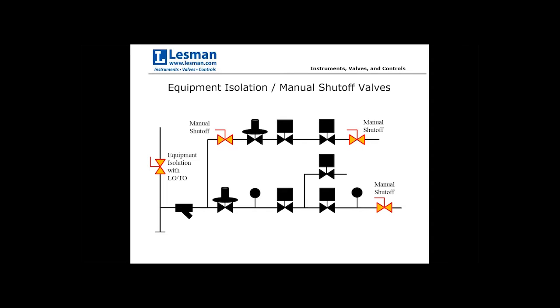In the example diagram, the first valve in line is the equipment isolation valve, shutting off gas to the entire device on the upstream side. A best practice is to select one with a locking mechanism to allow lockout/tagout as required at your facility. The other manual shutoff valves depicted are in strategic locations to assist in isolation or for leak testing purposes.